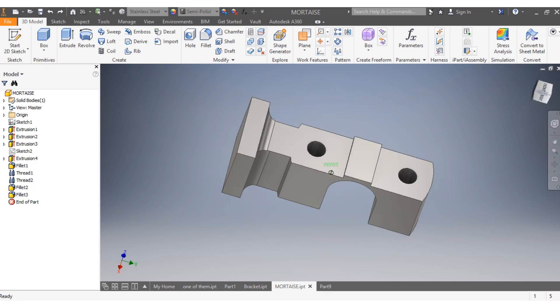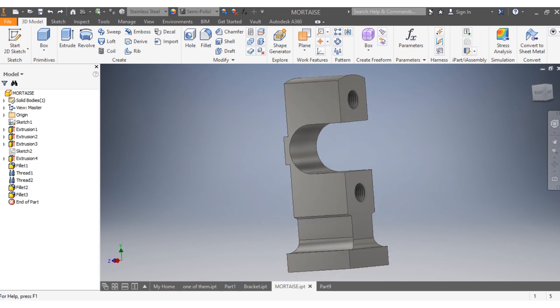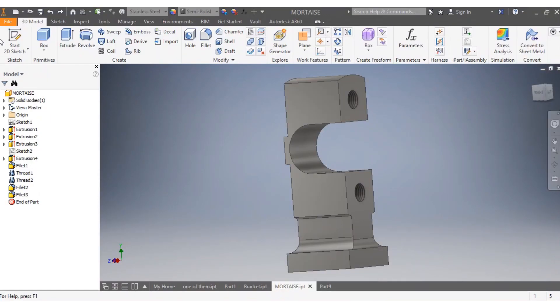Hi, how about we draw the body of a crosshead as we're seeing it in front of us. I'm going to try to show you how the picture looks like and how the dimension tends to be. So without wasting time, we can capture that and then draw together.